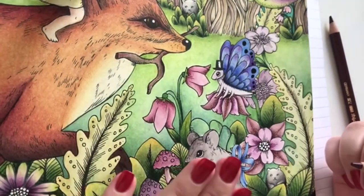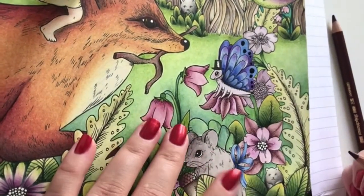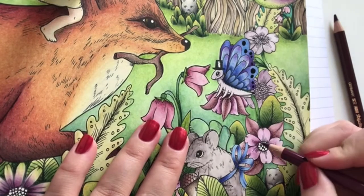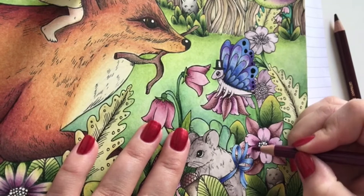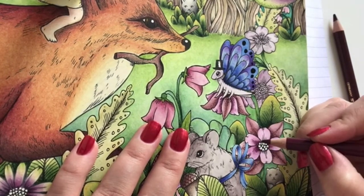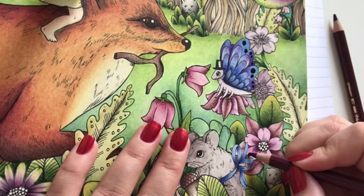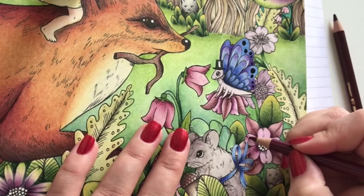Yes, I just changed my nail colour - the green was chipped on my pointy finger so I changed it. You have a good eye for colour, you noticed it. I'll add some dark up here as well.